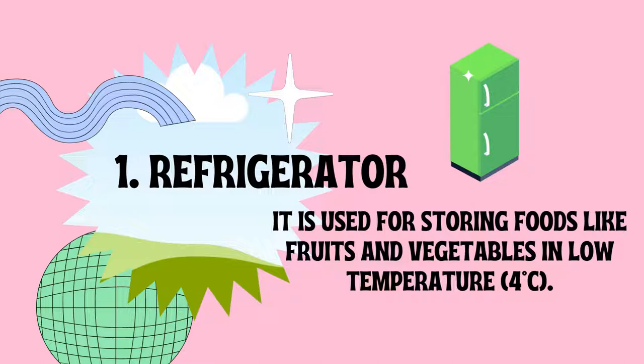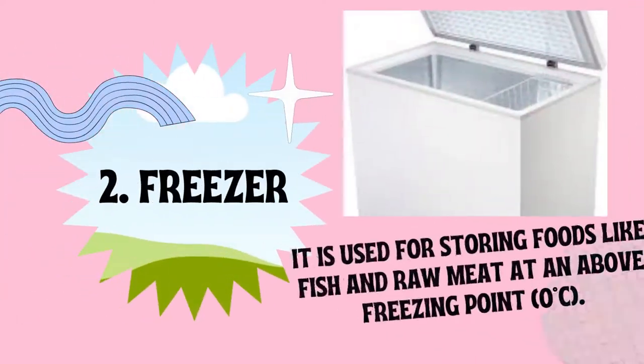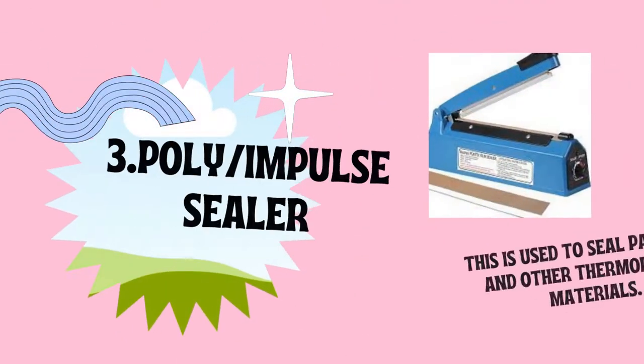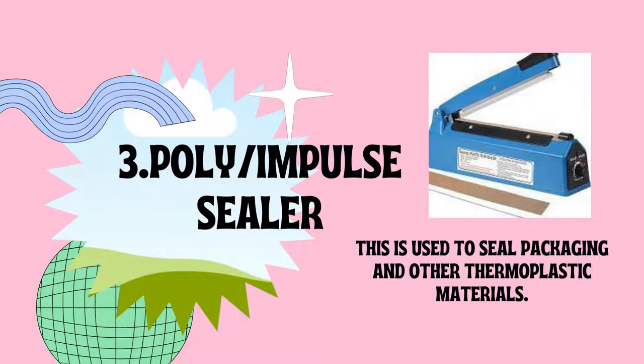The freezer is used for storing foods like fish and raw meat at or above freezing point, 0 degrees Celsius. It is available as a vertical or upright freezer. Next is the poly or impulse sealer, which is used to seal packaging and other thermoplastic materials. It comes in different types like cabinet, barrel, or drum.